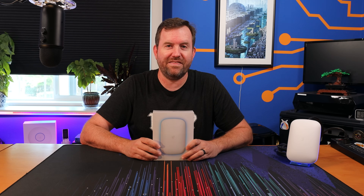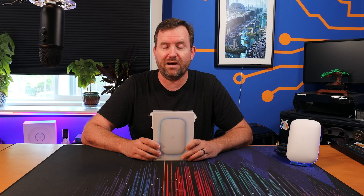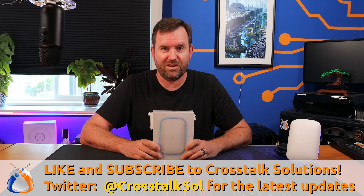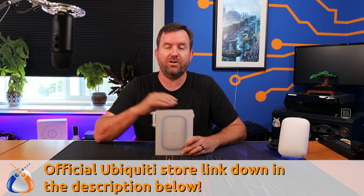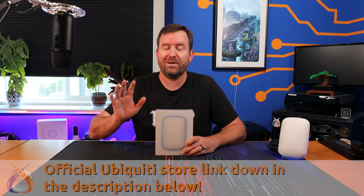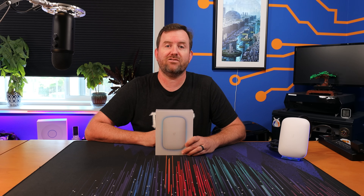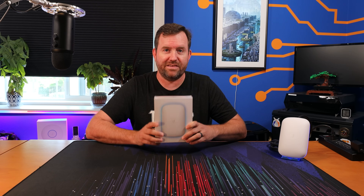I will give my thoughts on these types of changes a little bit later in the video. If you guys enjoy this type of content make sure you give me a thumbs up and subscribe to Crosstalk Solutions for two to three brand new tech videos every single week. If you're looking to purchase any of these products make sure you use our affiliate link down below — it doesn't change your price at all but it does get us a couple bucks for the referral and it is hands down the best way you can support Crosstalk Solutions.